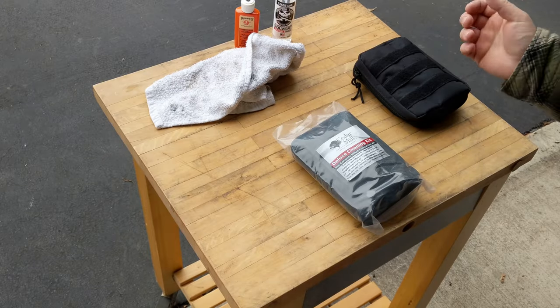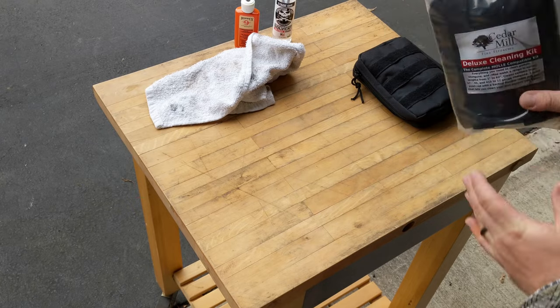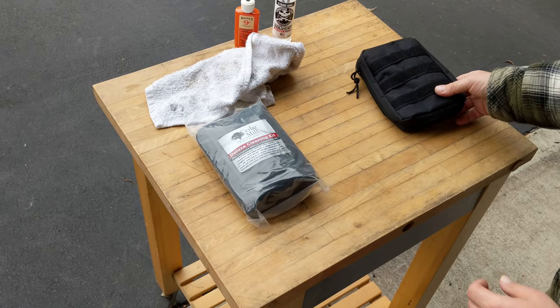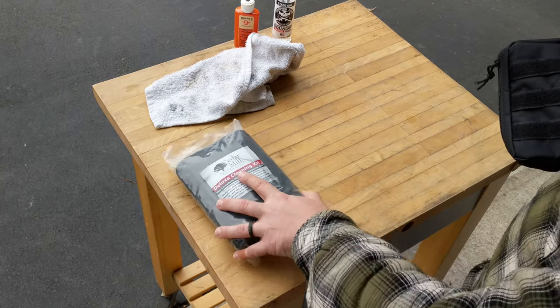Hello and thank you for watching. Today we're going to go over our deluxe cleaning kit. It's the one kit you need for whatever gun you own. So I have an opened one right here and we're going to dive into it.